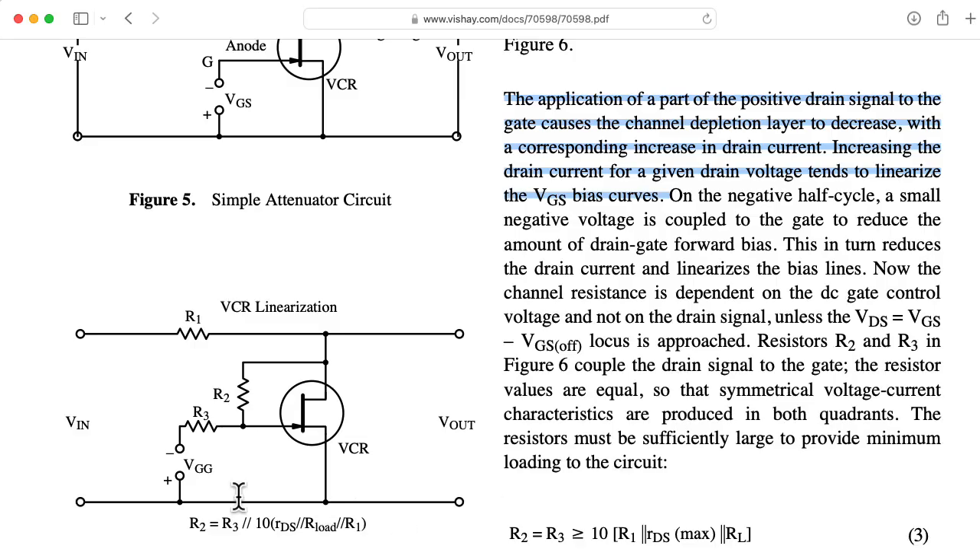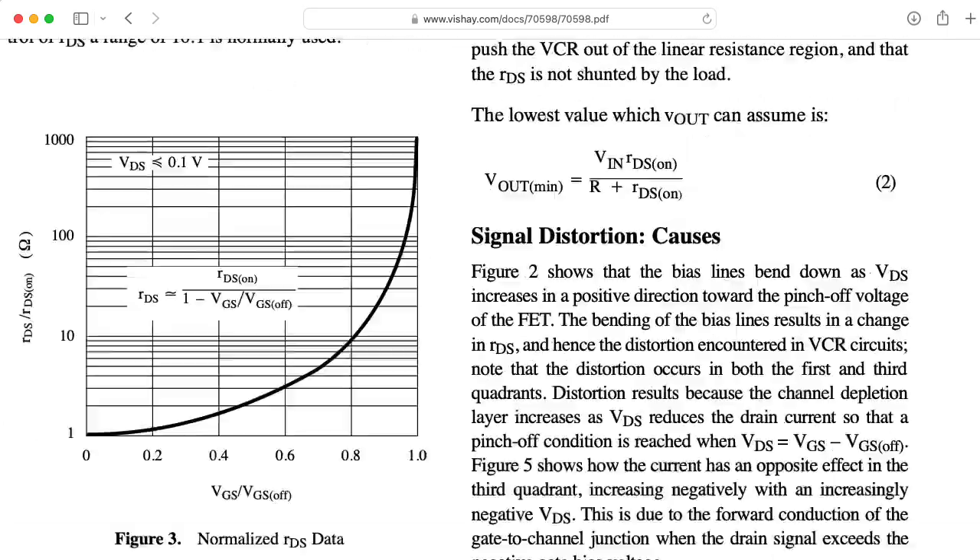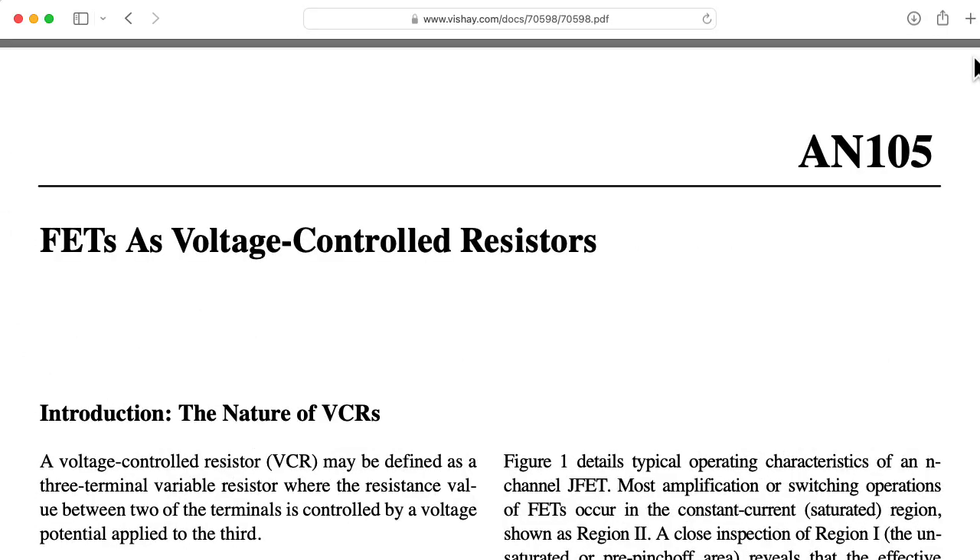If you would like to read more about this scheme of linearizing the JFET when trying to use it as a voltage-controlled resistor, you can check out this app note by Vishay — I'll include a link to it in the description below.